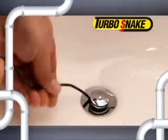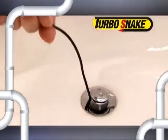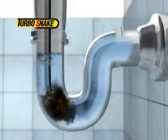You don't even need to remove the stopper. The specially designed head slides right into the drain to reach the clog, removing it with ease. Here's how it works: the Turbo Snake easily glides down deep into the drain. Then give it a twirl, and the specially designed hooks grab onto the hair and gunk to remove the clog with ease.